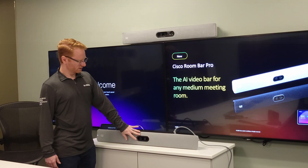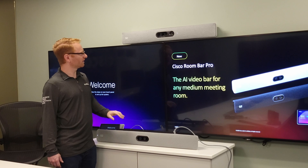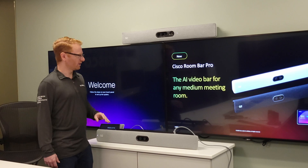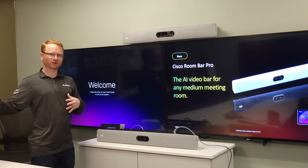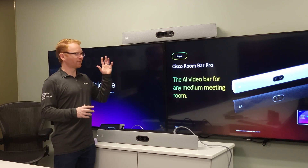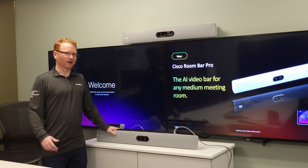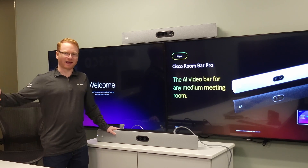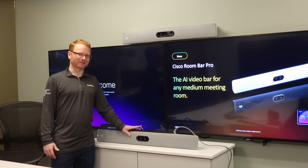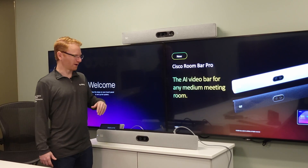The camera module is a little different — there are four cameras on the front of the quad cam but only two on the front of the Bar Pro, so it doesn't get as far a zoom. If you have people sitting much further away and want a closer shot, you might want the quad cam and Room Kit EQ. But if you don't need heavy zoom or you have a smaller room, the Bar Pro is a much easier setup and install because there are fewer cables and no separate codec to worry about.